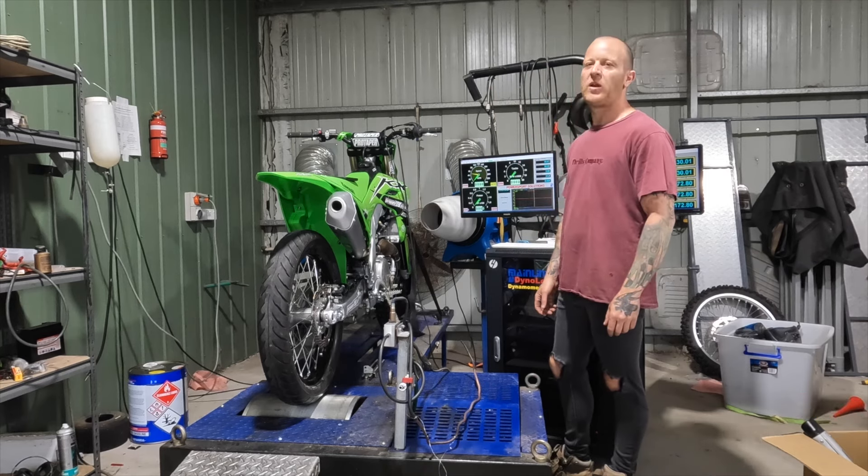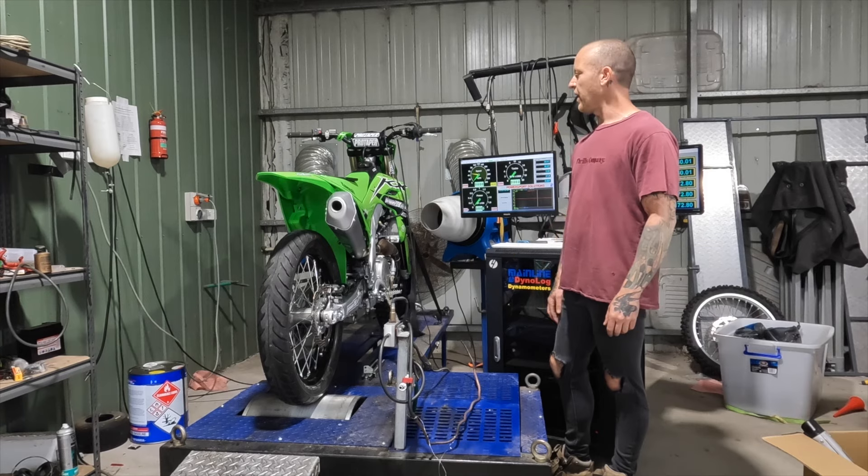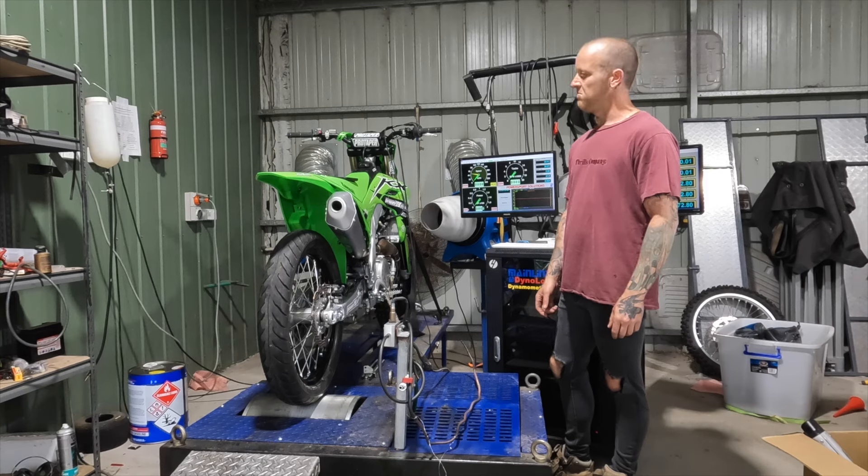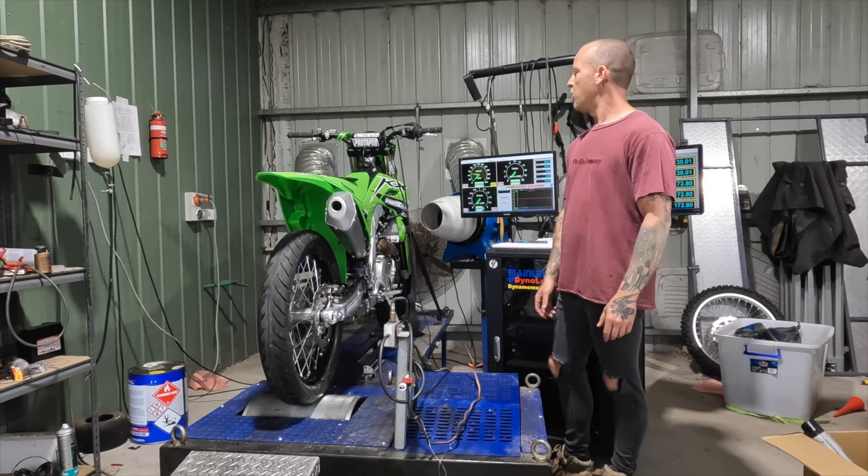All right, 2024 KX 450 — remember the magazines and online outlets are telling you they're slow. I've ridden it and I think it feels pretty good, but we'll spin her up on the dyno and see what it makes.